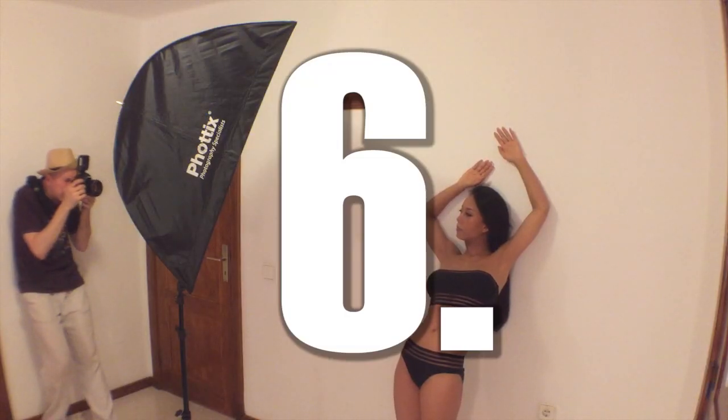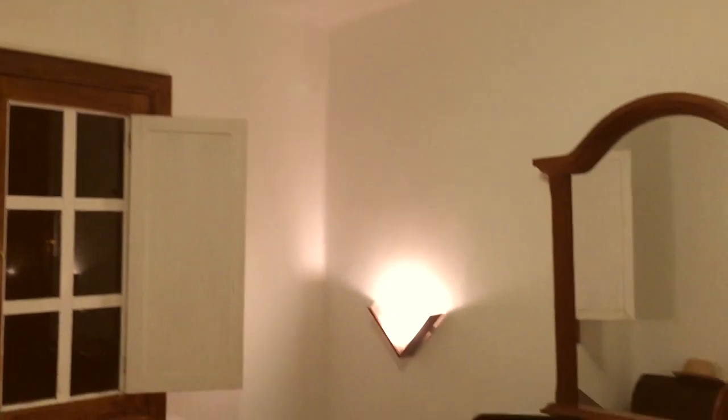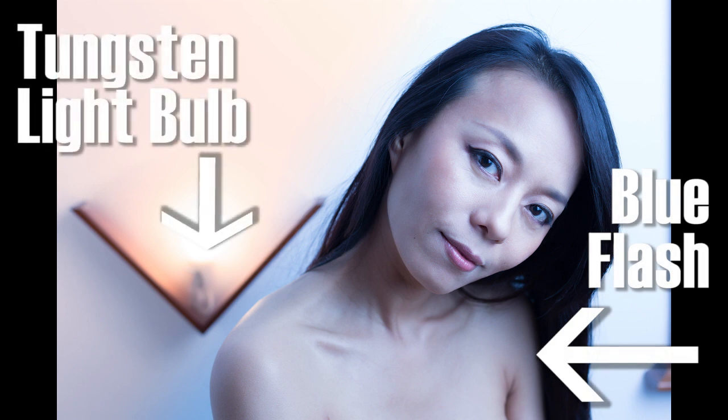Tip number six: color correction for tungsten lighting. As it gets dark and the lights go on, lights inside are typically tungsten-colored — a warm, orangish light. Our flashes, on the other hand, have a daylight color, which is very bluish. If you put a blue flash onto a person inside a tungsten-lit room, that person typically gets a blue, ghost-like skin tone.